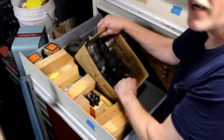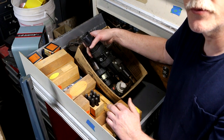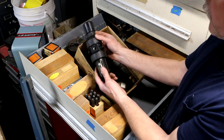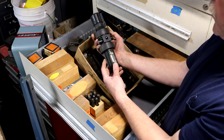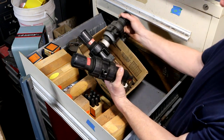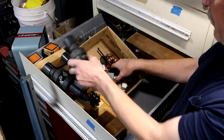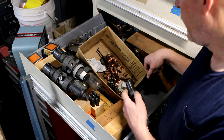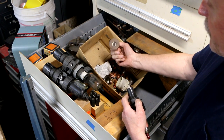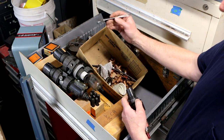I spotted this box on the shelf with regulators sticking out and asked about them. He said they were going to throw them out, so he gave me the whole box. There are four regulators with built-in traps — two complete ones, one missing the bottom part. There's also some copper fittings and a wrench for grinding wheels.